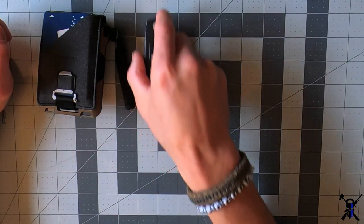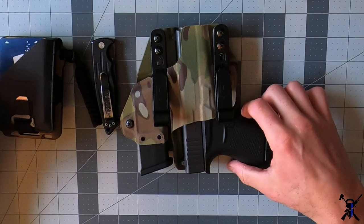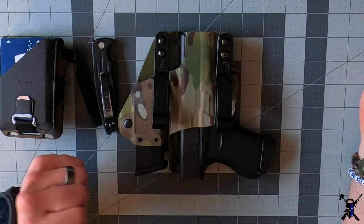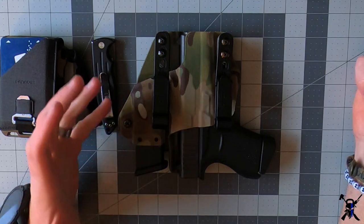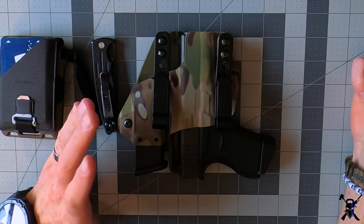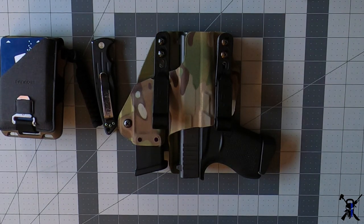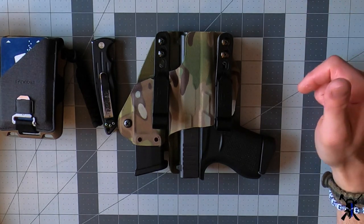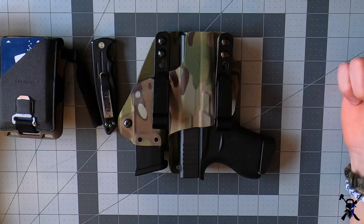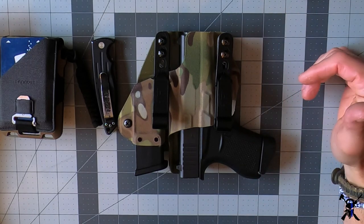Next is your gun. You'll see it's an appendix carry style holster — it's a G-Code. I'm carrying a Glock 43. This is my cold-weather winter setup; I prefer appendix carry in wintertime because of the extra layer of clothing making it easier to access. In the summer when I'm in a tank top, I prefer a different gun in a different position, and I can do a video on that as well.